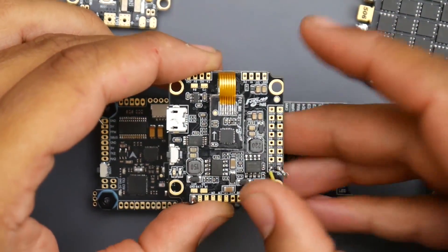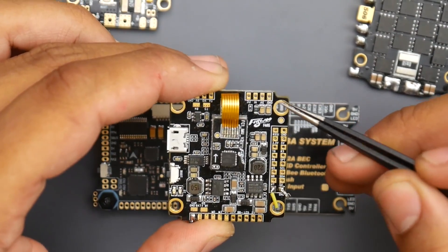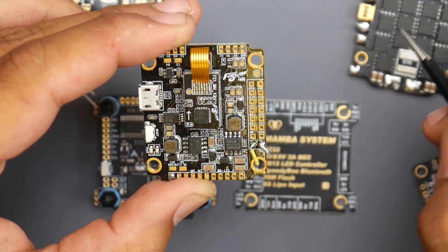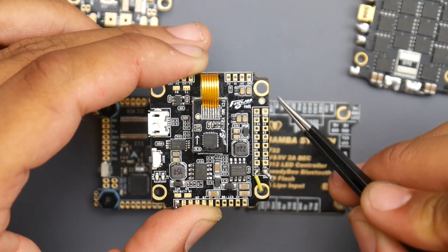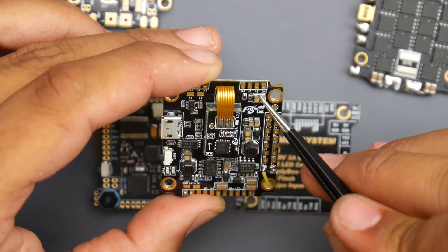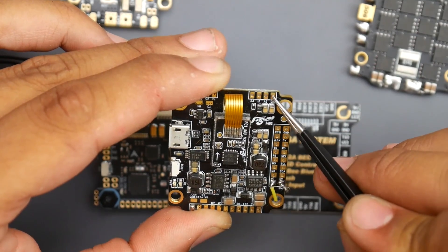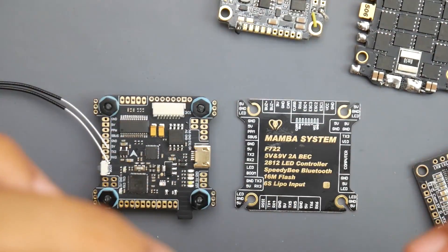Let's take another example. Here we have a Flywoo board — everything is linked down below. If we wanted to connect the camera, it would be up here. We have ground, five volt, and VI this time — video input. That's what they usually use: VI, Cam, and sometimes they write Video. But that can be kind of confusing, especially for the VTX. Usually when they write Video, they would write VTX for the VTX wire. So here is our VI — that's where we'd put the yellow wire. Then the five volt for the red wire and the ground for the black wire. This goes for every single flight controller on the market.